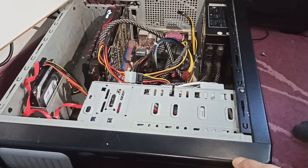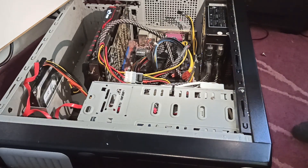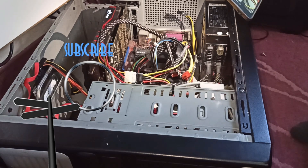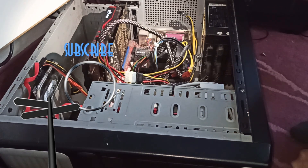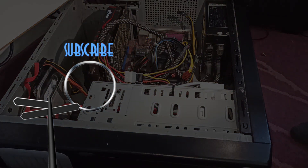We didn't finish this. I need a microscope to properly work on that card, so I'll go ask my friends or something. I only need to have a look and do some research on exactly which component is missing there, and after that I'll actually try fixing it.